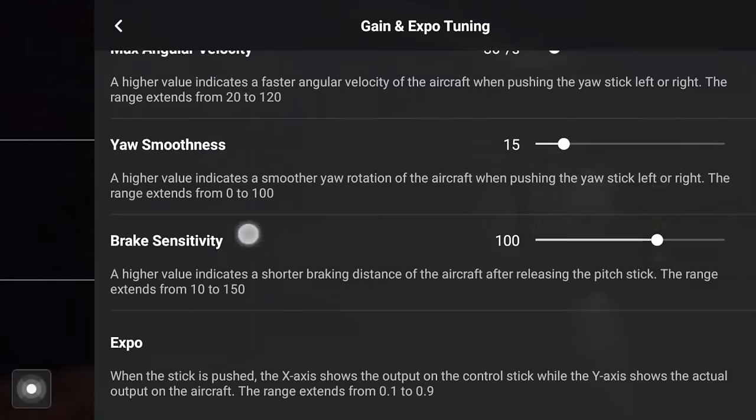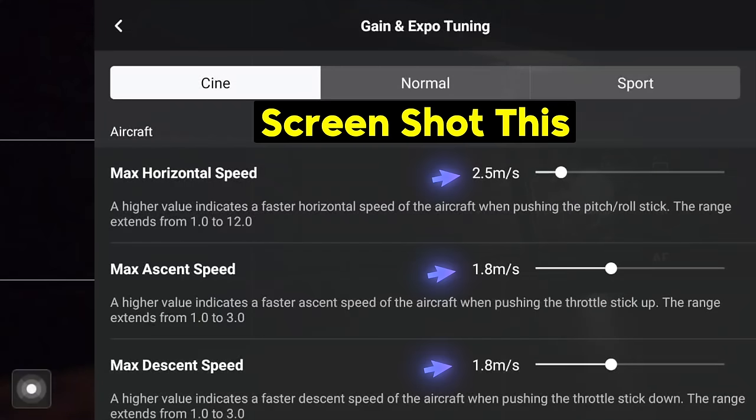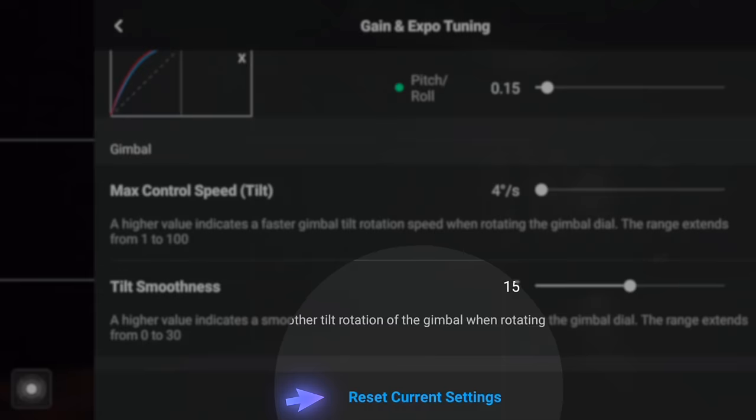Make that change and you'll find your gimbal movement up and down is now a lot smoother, a lot slower, and therefore a lot more cinematic. If we go to the very top of that menu, you'll see under Aircraft there are quite a lot of different settings. Screenshot this, pause the video, and put these values into your controller — you'll then have the exact same setup I use when I fly. And if you don't like it, scroll to the very bottom of the menu and click Reset All Settings to send it back to default.